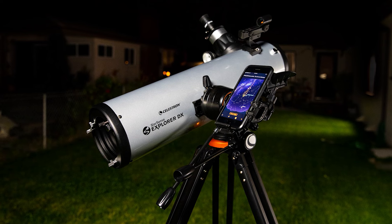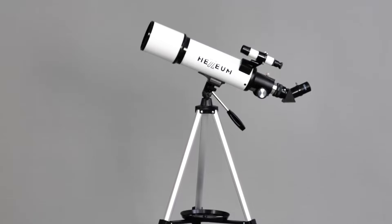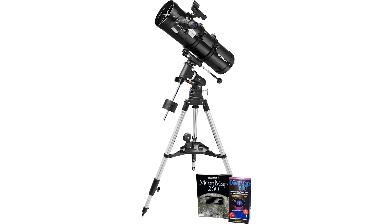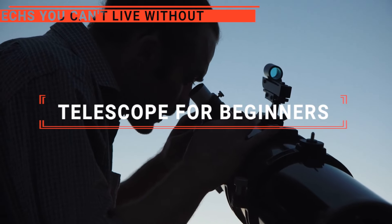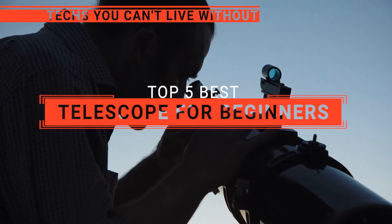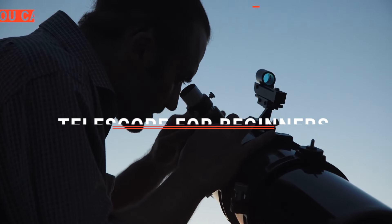The Meade Polaris? The Celestron StarSense or Hexium? Perhaps the SARBLUE Mak70 or the Orion Space Probe? Which one should you buy? In this video, we will be looking at the top 5 telescopes for beginners available on the market today and we'll tell you which one is best for you.